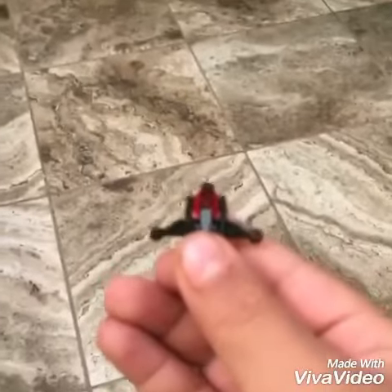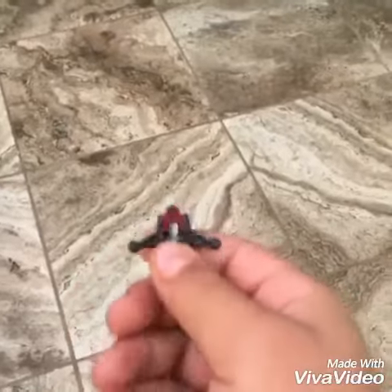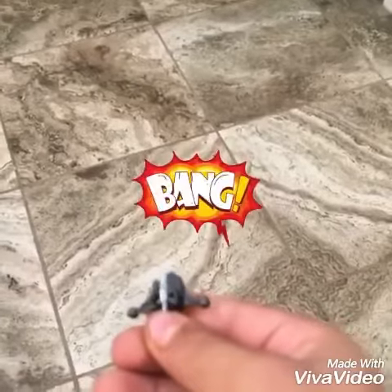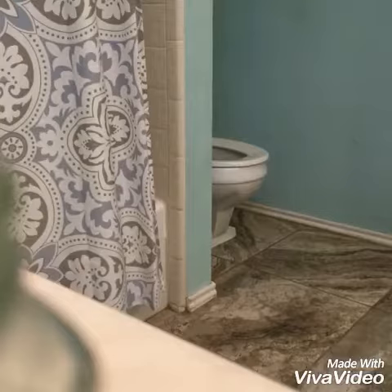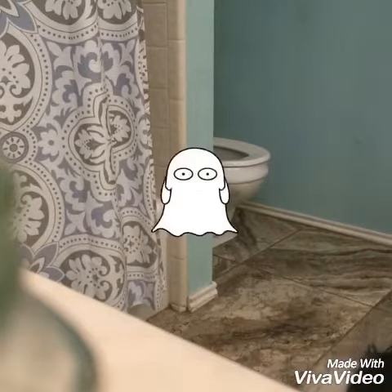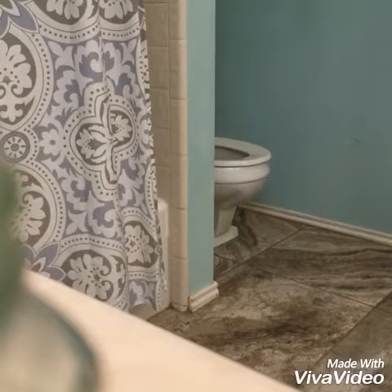I forgot to tell you that Chewbacca's bow caster shoots, but I try to refrain from shooting it because it easily gets lost. Uh oh. Not again.